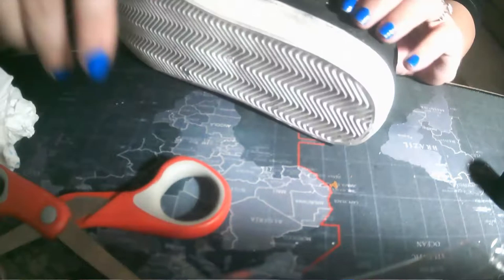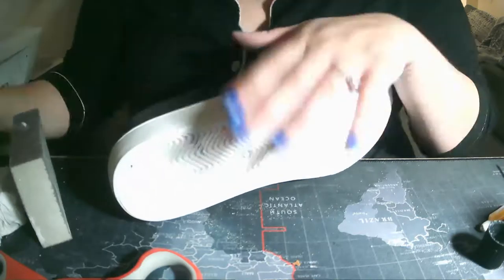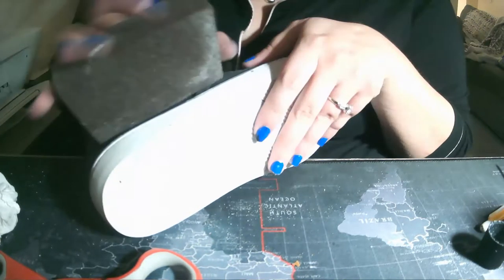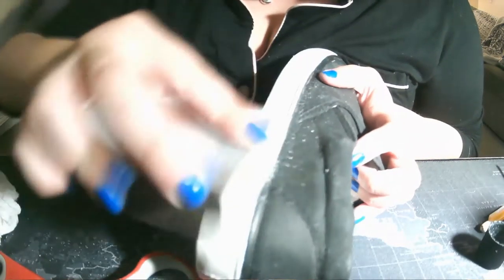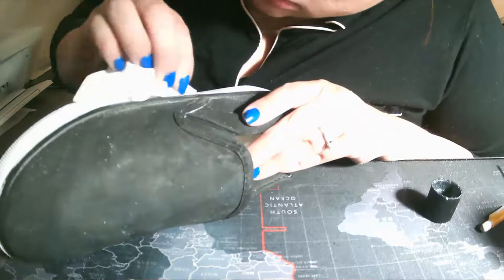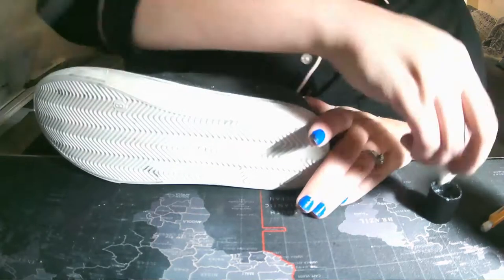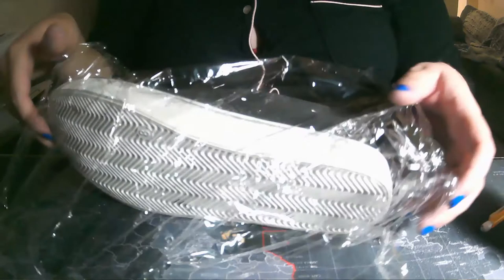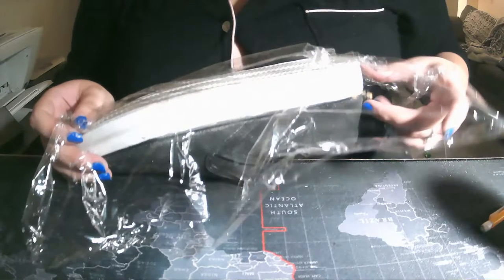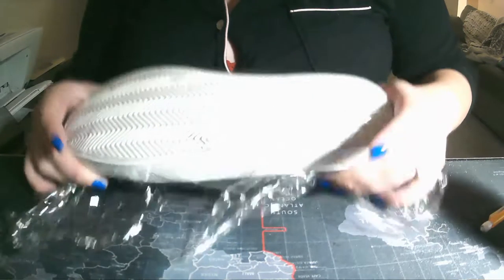Now I'm moving into the sanding process for the shoe sole cleanup. This can be the most risky step — for some individuals that's not a big issue, but I try to stay away from it unless there are really big concerns, because you do risk the integrity of the shoe if you get too much rubber sanded away. You can use a sand block as I'm using, or a dremel — if using a dremel, I'd recommend the little battery-operated nail file ones, as they're not quite as strong, giving you a lot more control. It's better to go slow and easy.